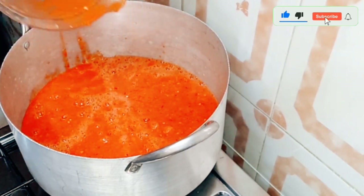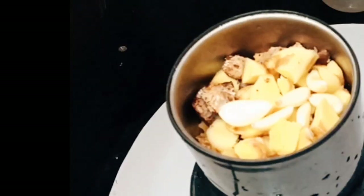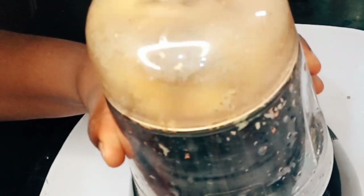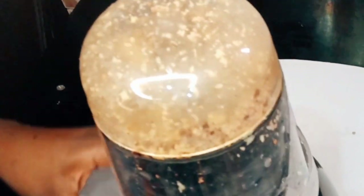I'll leave the tomato on fire to cook for about 15 minutes for the water to reduce. In here I have my ginger, garlic, onions, and nutmeg, so I'm going to go ahead and blend it and keep it aside.